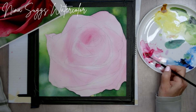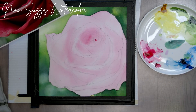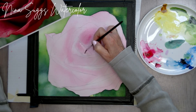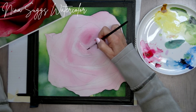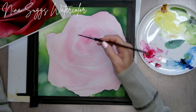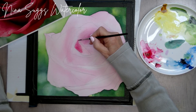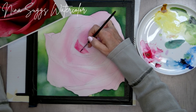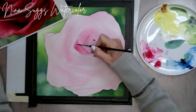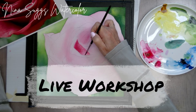Hey there, this is Nina with Nina Suggs Watercolor. Let me ask you a question — are you one of the folks who would love to learn how to paint an out-of-focus background and a realistic-looking rose without getting lost on which petal you're working on, which petal you need to work on next, and then as you get along in the painting, figure out which petals you've already done?